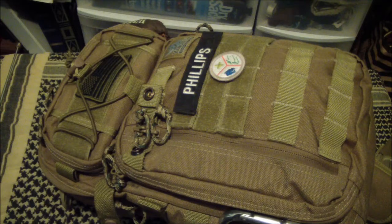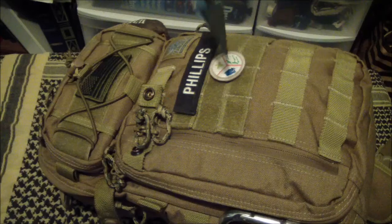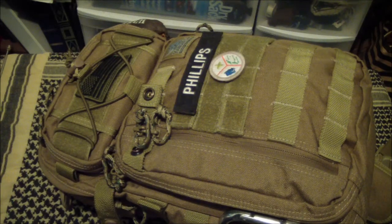Hey everybody, CaptainBart1 here. Another long-term review. This is the VanQuest Javelin, right shoulder carry. I've had the bag around about a year — well, right at a year. I took a stint with it, and Bushbumin29 took a stint with it, and we compared some notes. All in all, an awesome bag. Very much an awesome bag.